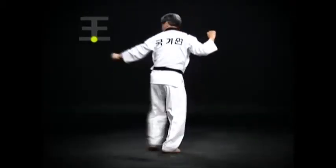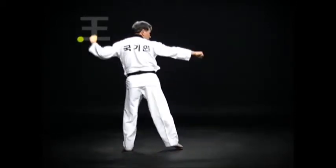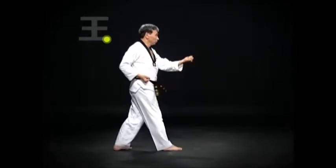Move the left leg and turn. Do a Wen-Apsogi Momtong Anmaki. Move the right foot slightly and change direction, and do an Oren-Apsogi Momtong Anmaki.